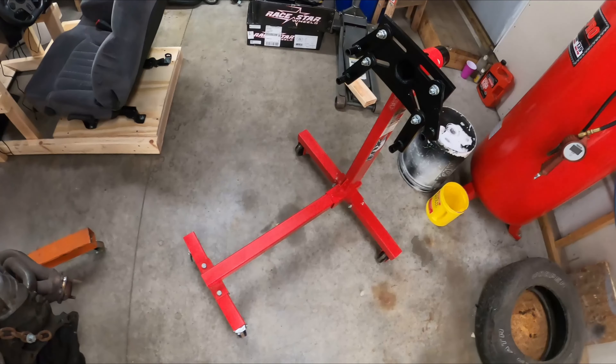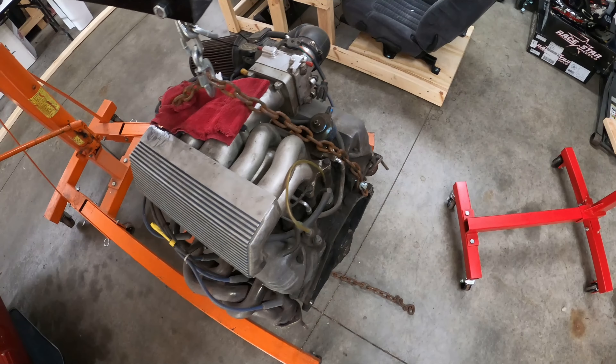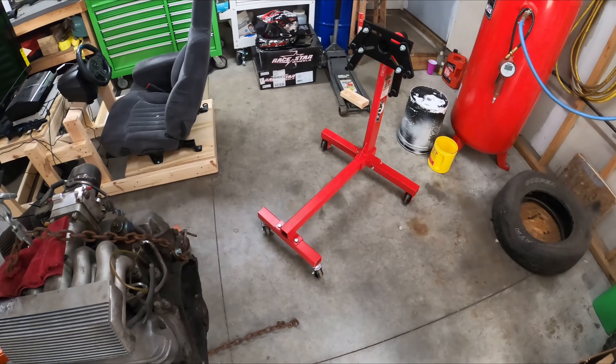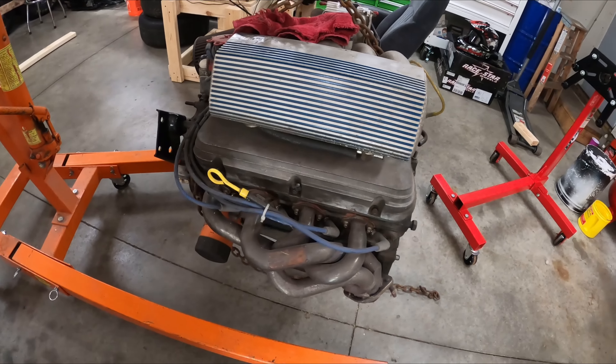Found this nice engine stand for sale online cheap. Figured this thing's just been sitting on the floor of my garage, why not get it up on a stand and clean it up a little bit, make it look a little better. So we're going to do that today, boys.